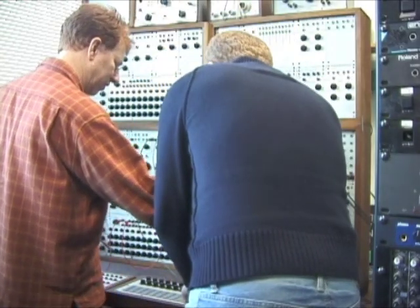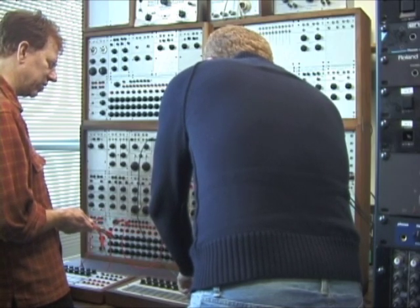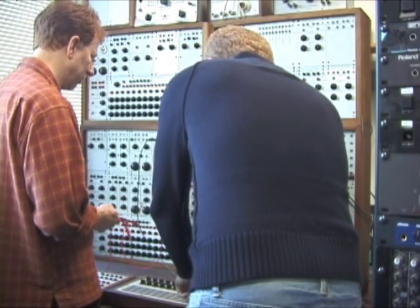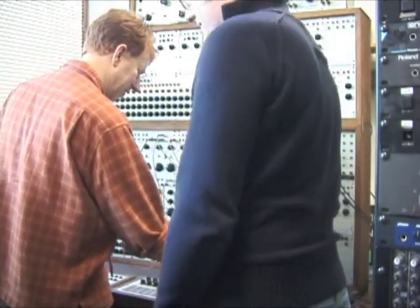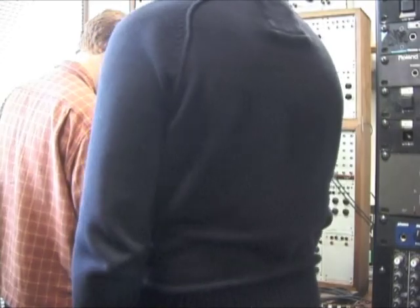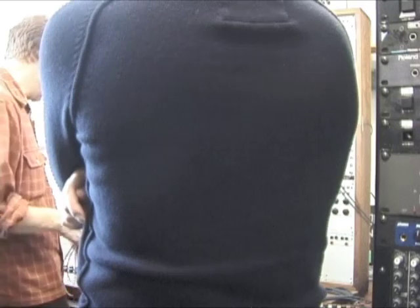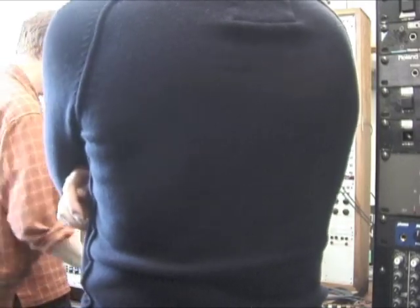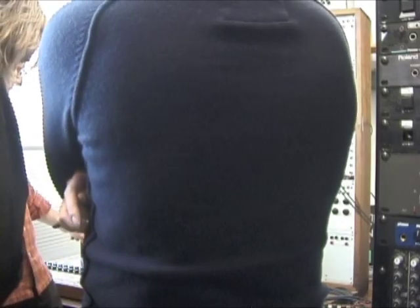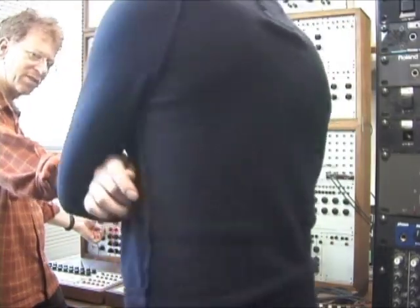B is now controlling the filter. Probably too narrow. I can slow that down. Is that random, the sequencer? Or can you set up the pitch? No, it's actually very specific — it's set to repetitive.